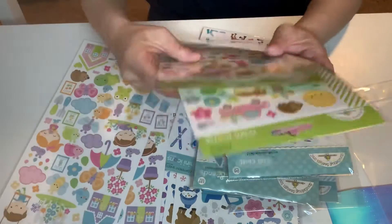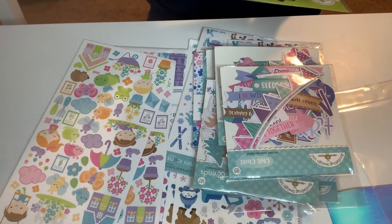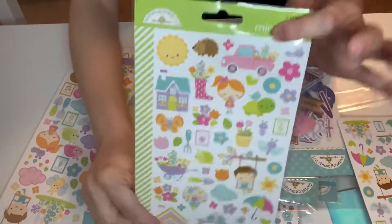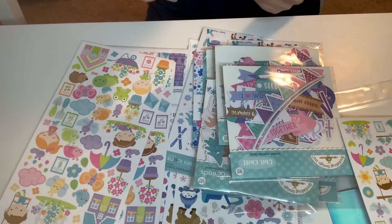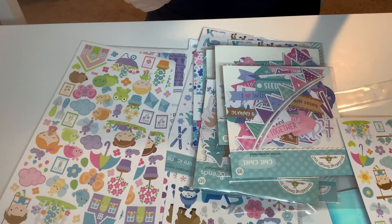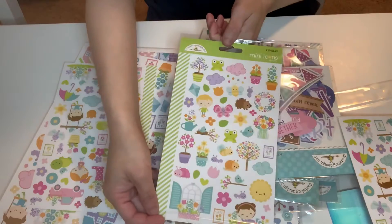And this is like the spring collection — Simply Spring. It has two sheets and this is what the stickers look like. It has two sheets of those. That is so stinking cute. Oh my gosh. That's so cute, guys. Sorry for that glare.